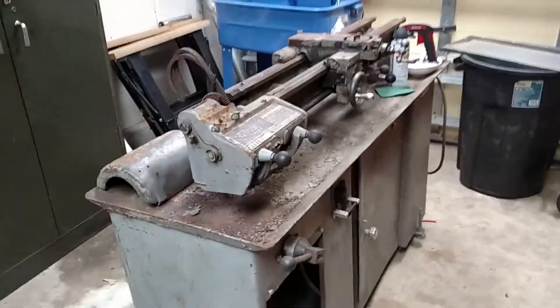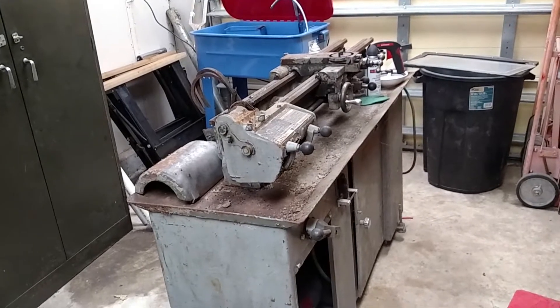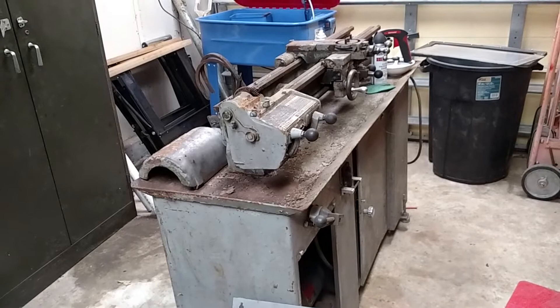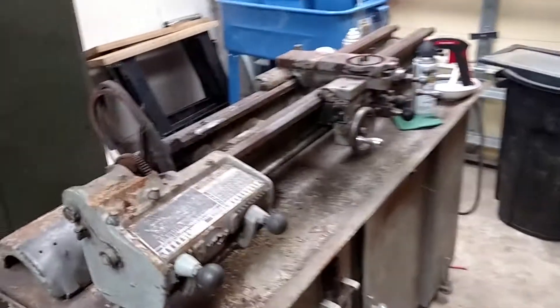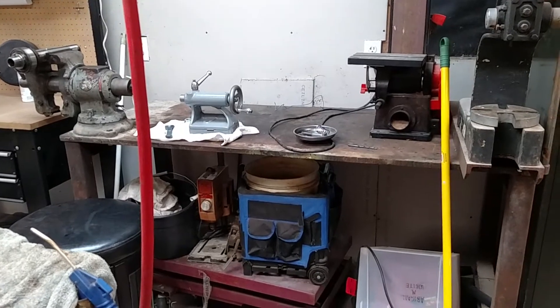Hey folks, my name is Mike. I have an old Rockwell metal lathe that I'd like to restore, and I'd like to show you guys step by step how it goes. I started a little late in the game here — I've got the headstock off, and the tailstock, as you can see over there, is actually finished. It came out really well.